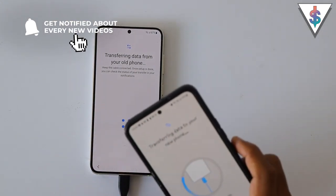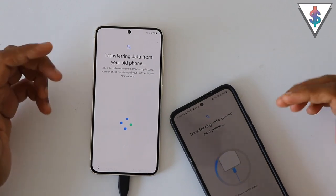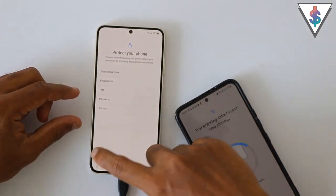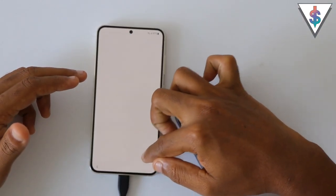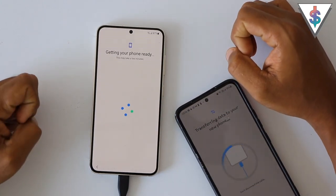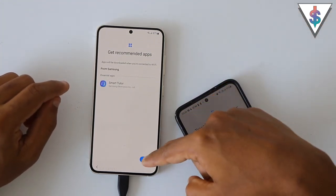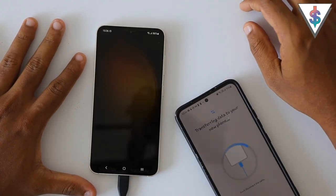On the old device you will get an option to keep the screen on — I strongly recommend enabling that so this phone won't go into an idle state and will continuously make the data transfer. While the transfer is going on, we can continue with the setup on the new device — adding fingerprints, passwords, and so on. I'm going to skip that for now. Here we can agree to the Google Assistant terms and conditions, and there are a couple of applications Samsung is suggesting to install, so I'll go ahead and install them as well. Just like that, we are done with the setup process on the S23.